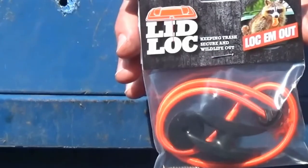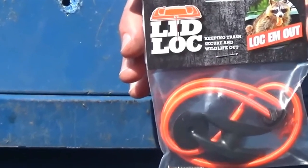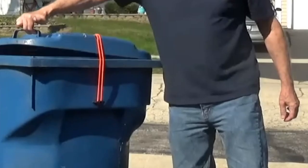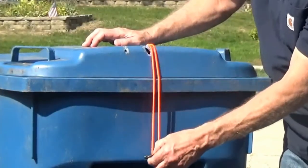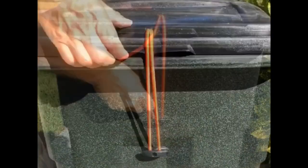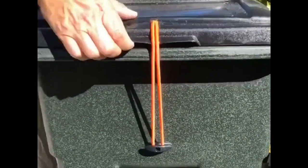Moving on to the larger bins — for those, you can get something like a lid lock. It's a nylon bungee with ABS plastic and stainless steel screws. You screw one end to the actual garbage itself, and then the second one goes on top of the lid. Then you have a bungee that you just clasp over it and that secures it in place.